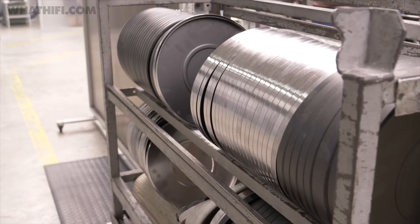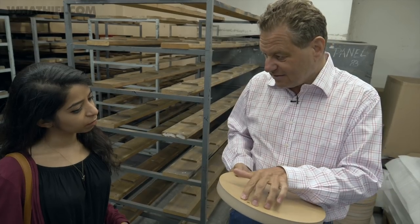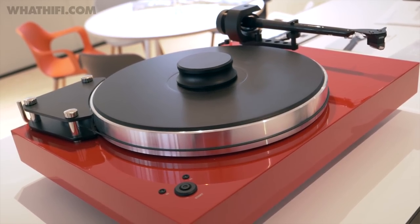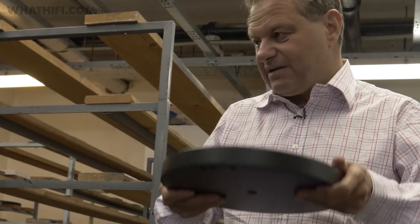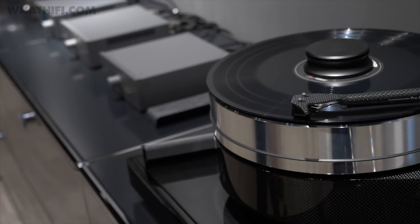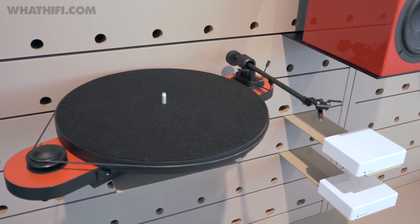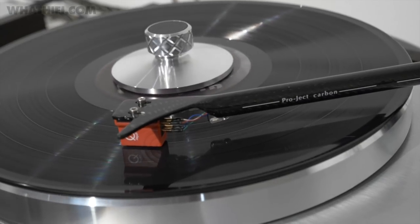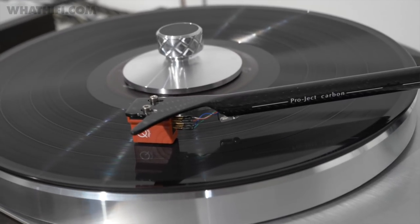We use only one stamped platter, which is in the Debut Carbon, but all other platters are balanced — you can't do this with a stamped platter. On top, we're putting recycled vinyl. That's actually a beautiful platter, because it's relatively heavy, very resonance-free, and has perfect contact with the clamp and the record. We put a felt mat in the box because some people want to play without the clamp, but actually it's better to play it direct — vinyl on vinyl — because it's the same material, but then you need a clamp.